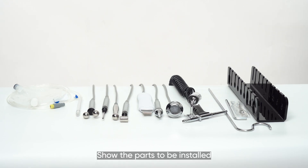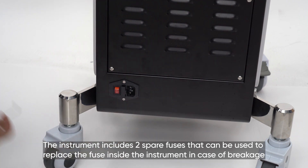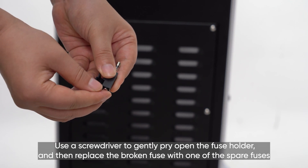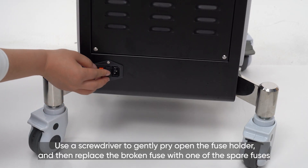The instrument includes two spare fuses that can be used to replace the fuse inside the instrument in case of breakage. Use a screwdriver to gently pry open the fuse holder, and then replace the broken fuse with one of the spare fuses.